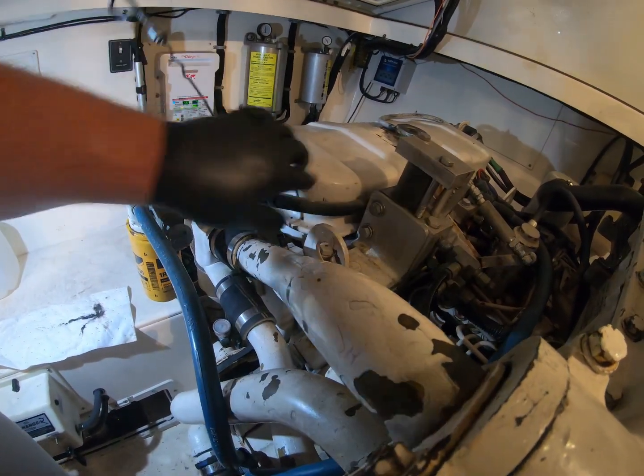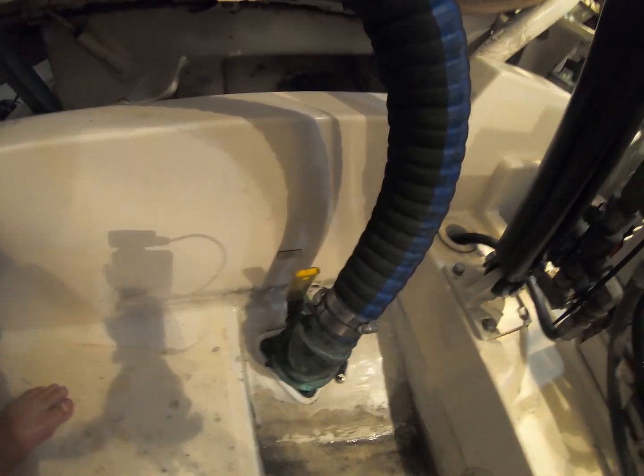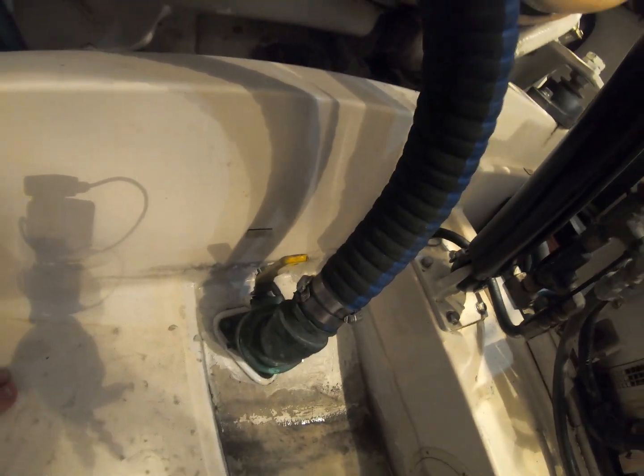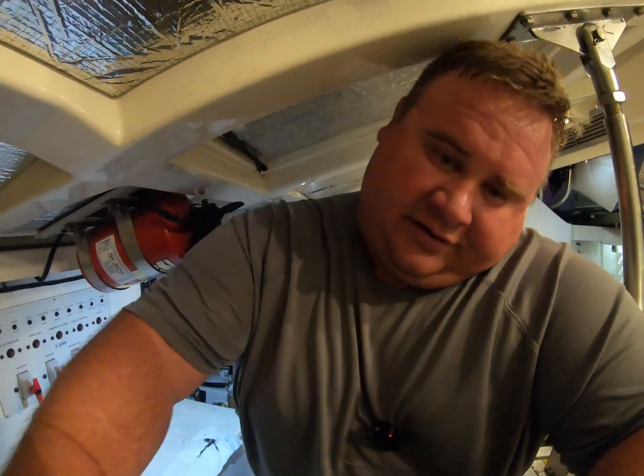The last thing on this engine I'm going to check is the water. This is where raw water comes into the boat, and I want to make sure that it's open and allowing water flow. Normally it is — I run this boat only, so I never turn the seacocks off. If you know your boat and you don't turn it off, you know it's still on.